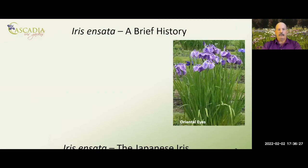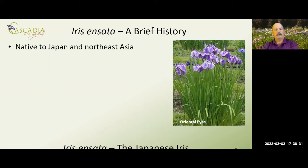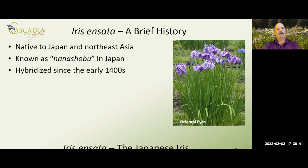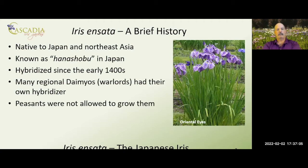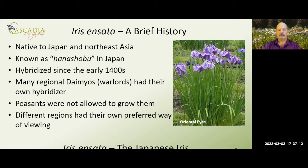I want to start with a brief history of Iris ensata. They are native to Japan and Northeast Asia. In Japan they're known as Hanashobu. They've been hybridized since the early 1400s, where regional warlords had their own hybridizers, each working in their own direction specifically for the warlord's family to view. The peasants were never allowed to grow them, and each different region had their own preferred way of viewing them. There are three main styles.